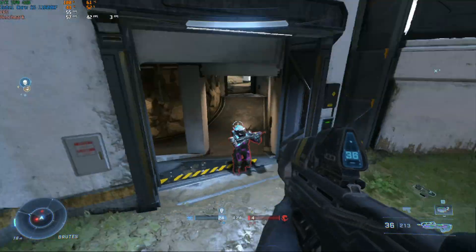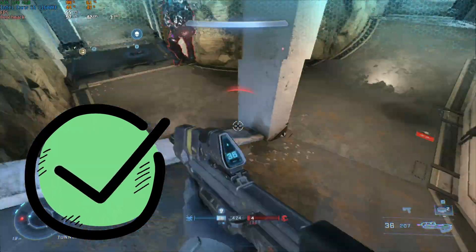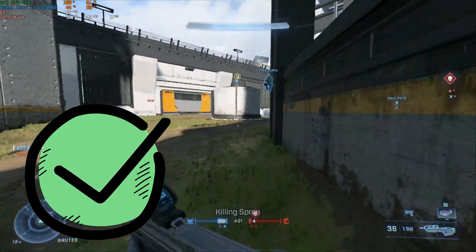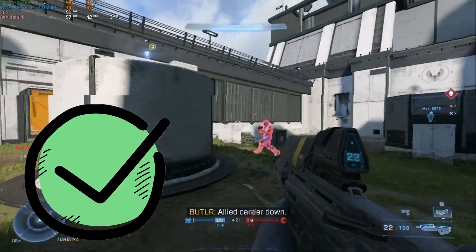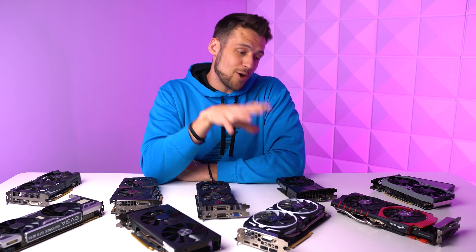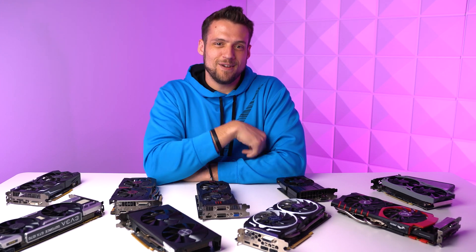One last request before we wrap up — comment down below with a checkmark emoji indicating that not only are we done with this obnoxious month of benchmarking, but it'll also let me know who watched till the very end of the video. Feel free to click the playlist on screen now if you want to see the other games we benchmarked this month. But just like always, I hope you enjoyed this video.